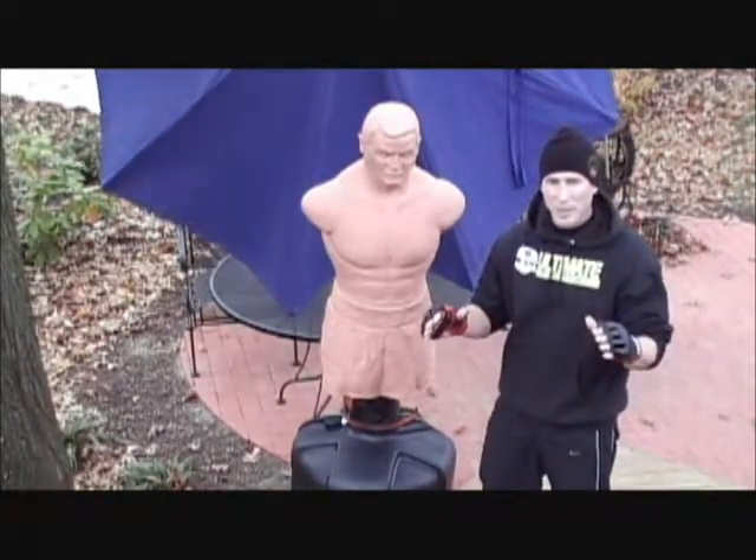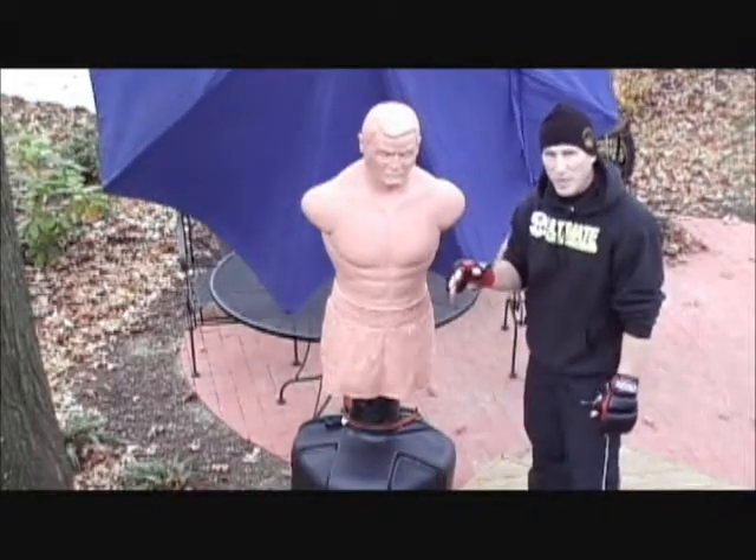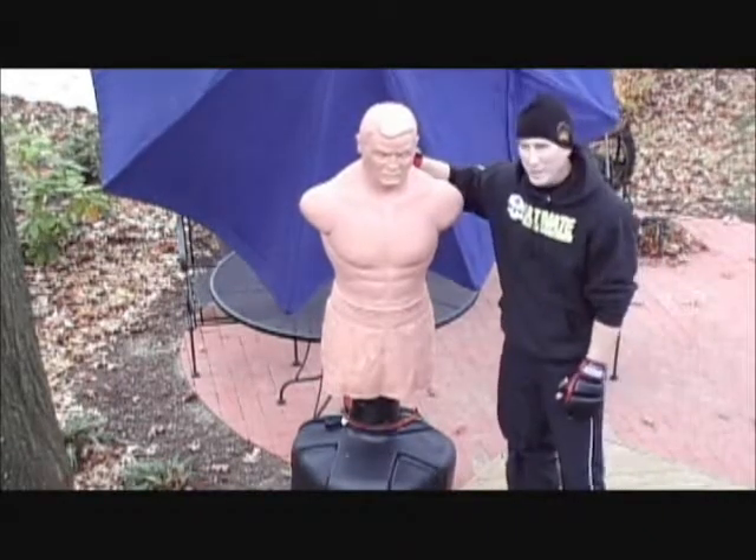I'm just going to take a minute to talk about the equipment I use in my home training system. First, I want to talk about Bob. This is your body opponent bag.